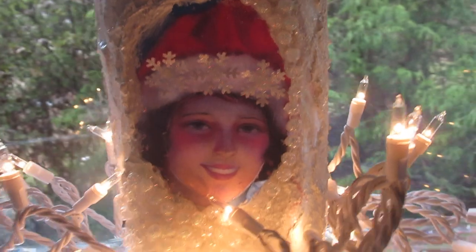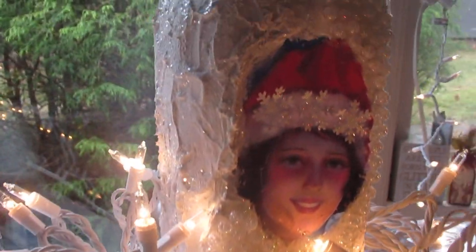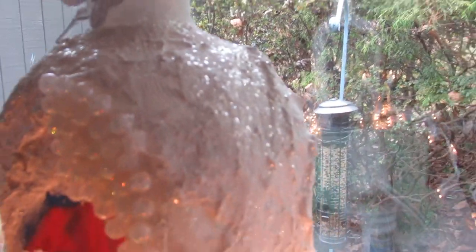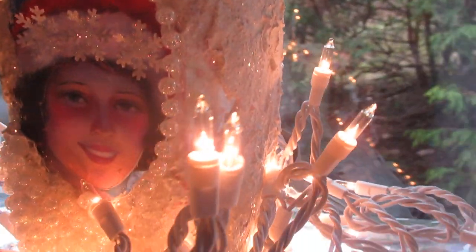Technically this is a mixed media bottle. You can see that we started with decoupage. I've got some snow on here, glitter, iridescent pearls with more glitter, some punched butterflies, fake porcelain roses, and of course I had to add some Christmas lighting around the base.